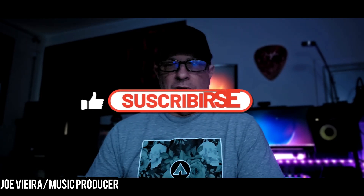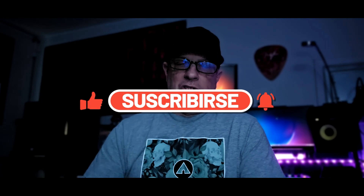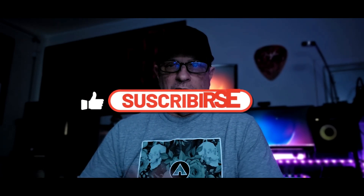Hey, how's it going guys? My name is Joe Viera — the Musician's Lounge. Welcome to the channel. If you're new to the channel, don't forget to subscribe and hit that bell so you don't miss the next video. I'm always releasing videos here for the beginner who's starting out recording music at home. That's what this channel is all about. Today I'm doing an unboxing.